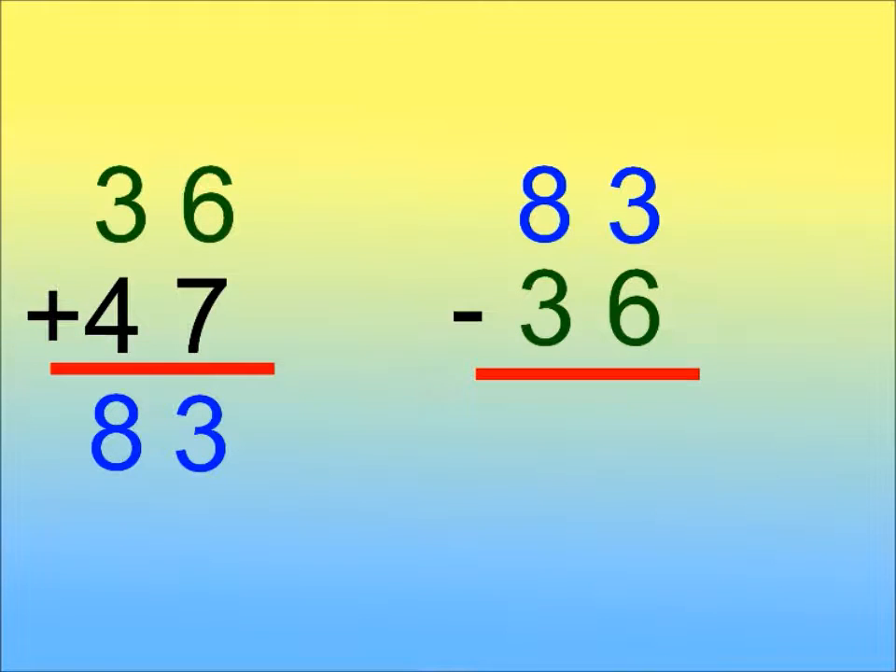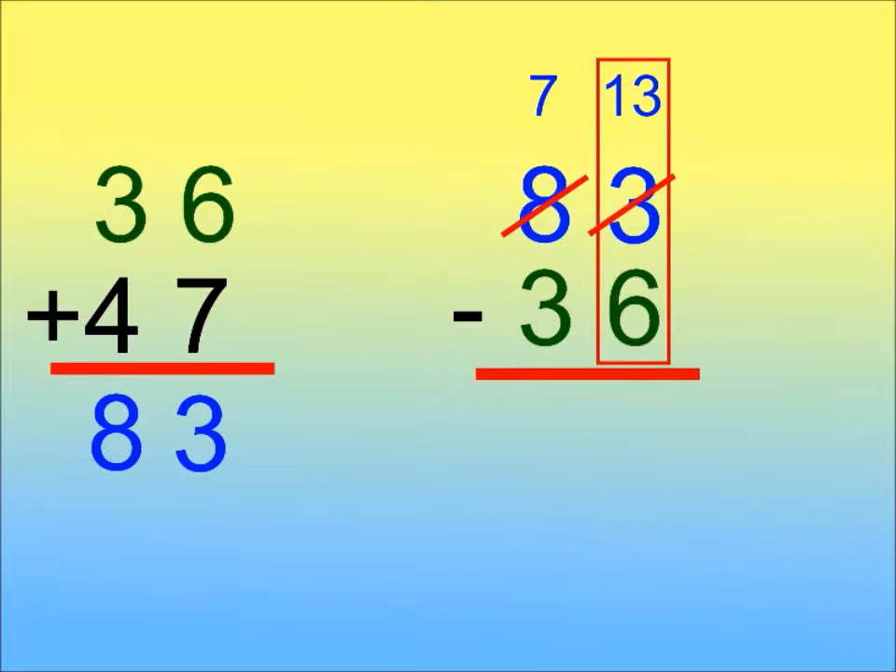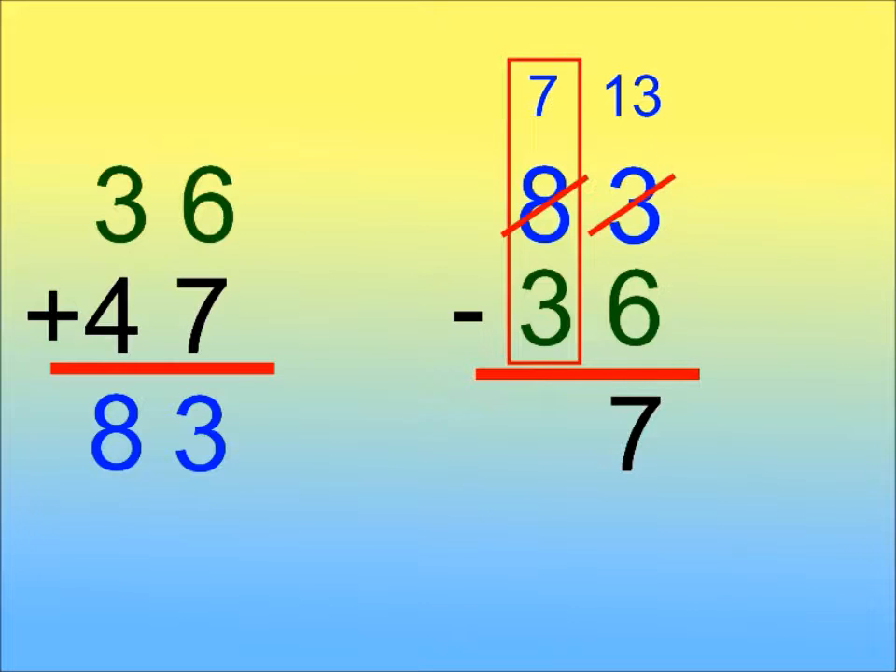Now, let's subtract 36 from our answer. First, we subtract the ones, but we need to regroup. Let's borrow a 10. 8 minus 1 equals 7. 10 plus 3 equals 13. 13 minus 6 is 7.